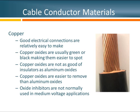When it comes to cables, the most common conductors are copper and aluminum. Copper is a very good conductor, so good connections are relatively easy to make. All metals oxidize when exposed to the environment — copper is no exception, usually oxidizing slowly, showing as green or black areas. Copper oxides are not as strong insulators as aluminum oxides, and they don't stick as strongly, so they're relatively easy to remove. For these reasons, most copper connections do not use oxide inhibitors.